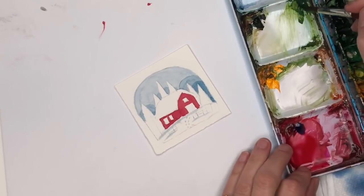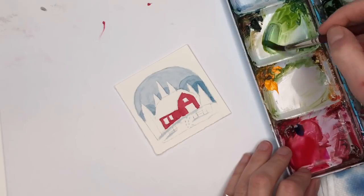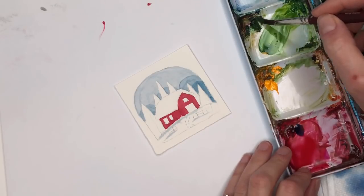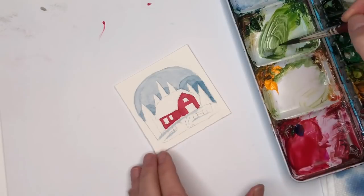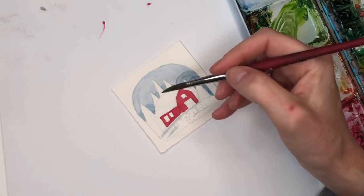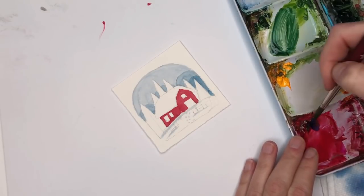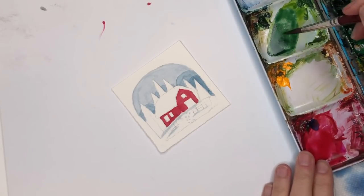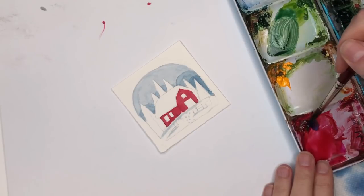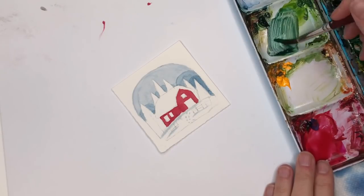Let's work on some green trees. I've got this olive green but I think it's a little too bright, so I'm going to add a little Prussian blue and a little Van Dyke brown. I'll add a little magenta just to tone it down a bit. I'm actually going to make it a little bit darker, adding more Prussian. Just make a dark green — whatever green you have, a simple dark green.